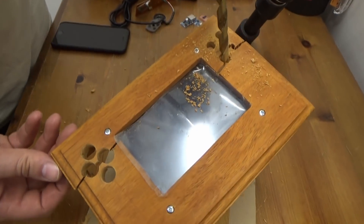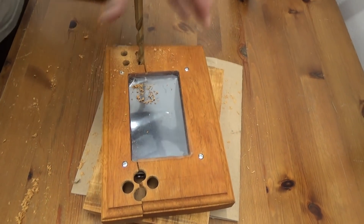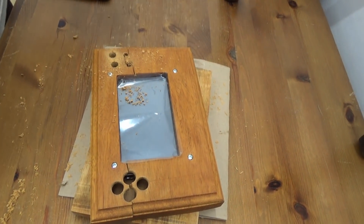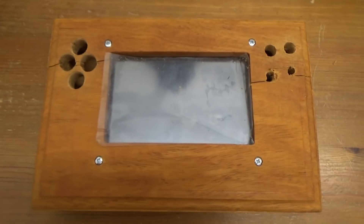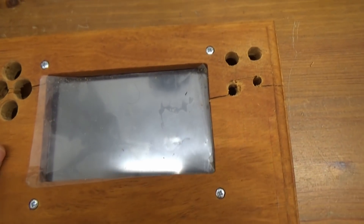So that's that then. Let's see if we can get this out without causing any more damage. That sucks. Tell you what guys, that really sucks. But we can fix it.